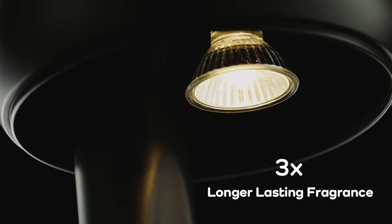Melting your candle with Aroma can make it last up to three times longer and save up to 65% on fragrance and candle spending.